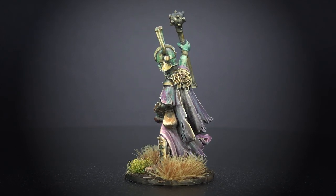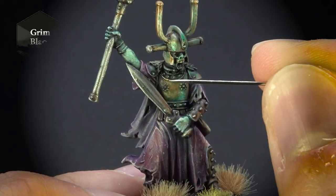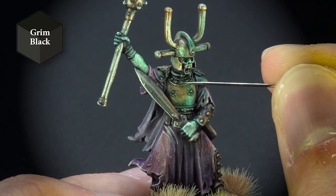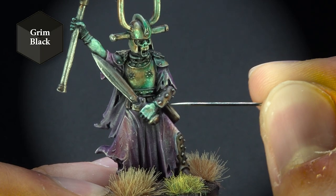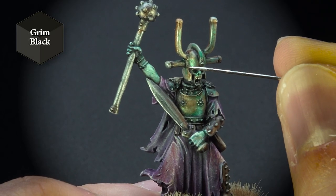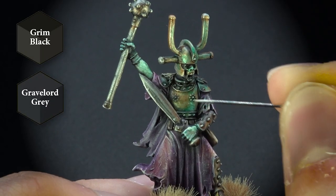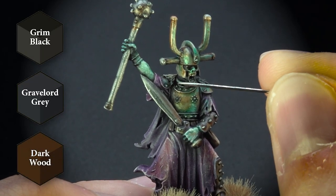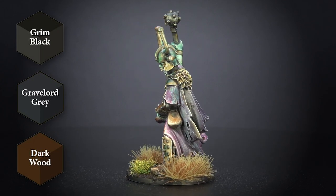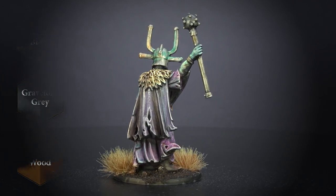I noticed you've also added a bit more depth to the metals with fine pin line washes. Yeah, in the deepest recesses I used a bit of Grim Black, and honestly this paint is an excellent pin wash, recess wash, whatever project you're on — whether it's a speed paint project or something you spend more time on. Grave Lord Grey works equally fantastic for that. Dark Wood is also one I'd use for slightly more weathered metals, to give a slightly darker tone. Being quite warm, it works well for a recess wash on a warmer material.